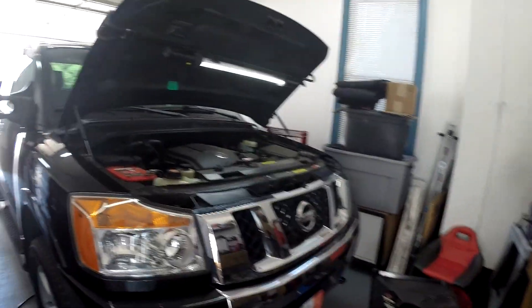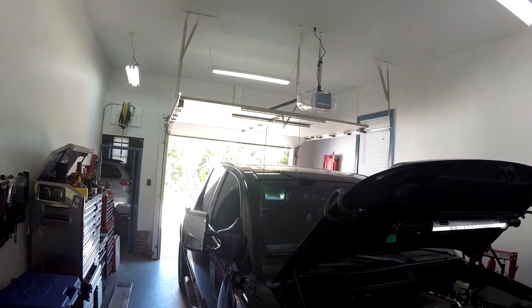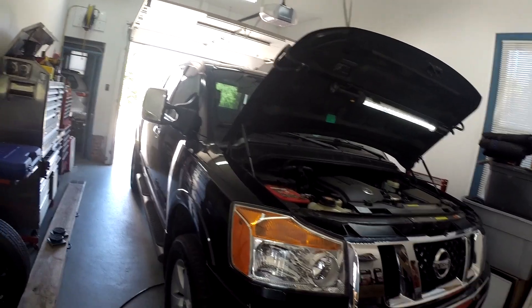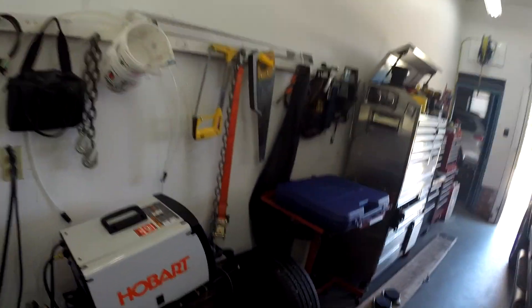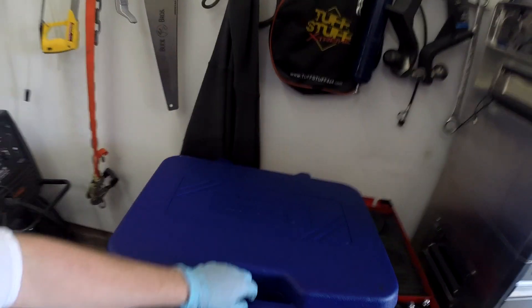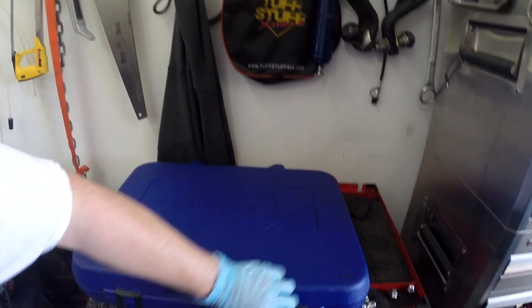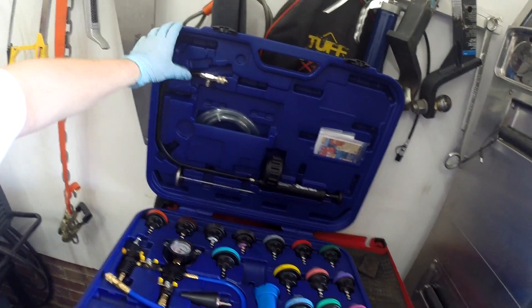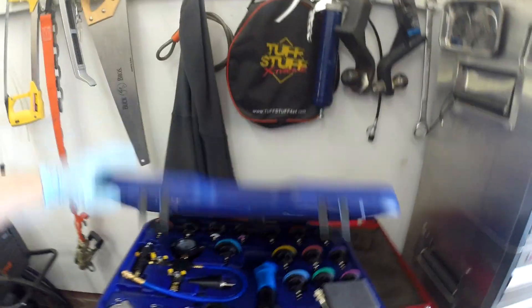I've got this on my lift but I have a height issue — trucks normally I can only put them up to the first click, which is about a foot, maybe a foot and a half. So I'll lift this up, drain the coolant, then hook up the Astro kit. We're going to use the vacuum fill side today, and maybe I'll show the pressure tester side as well so you can see both sides of the tool.